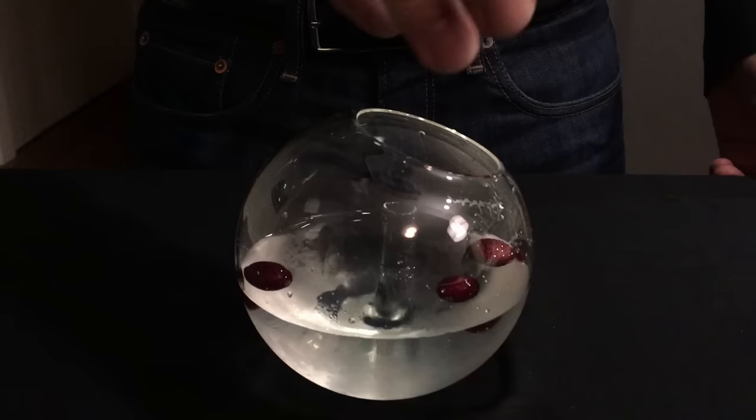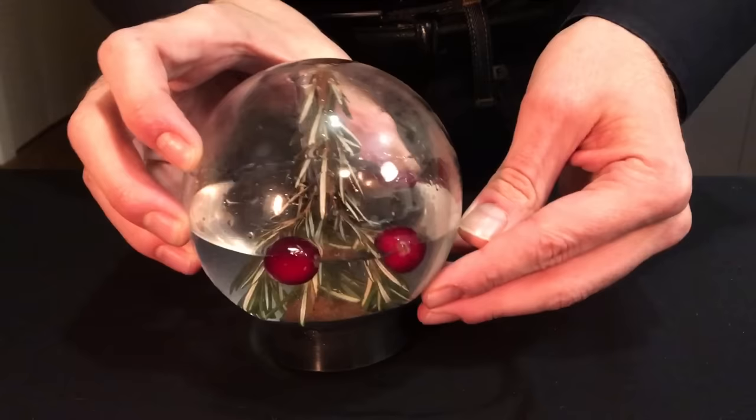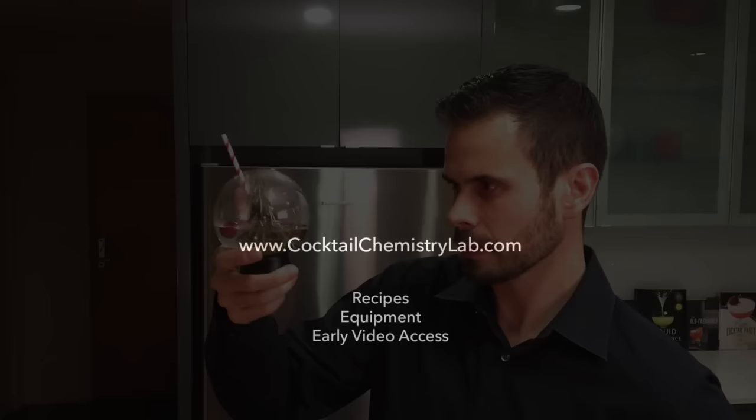Go ahead and drop in a few cranberries as a festive garnish. Now grab the plug with the Christmas tree attached to it and very carefully plug up the snow globe. Flip it right side up and there's your beautiful tree swimming in a delicious cocktail. Finish it with a fancy straw and you're ready to drink. This is certainly more of an advanced cocktail, but why not have some fun this time of year? Thanks for watching — if you enjoyed this please subscribe, cheers and happy holidays. For links to all the equipment, the recipe, and early access to these videos, visit cocktailchemistrylab.com.